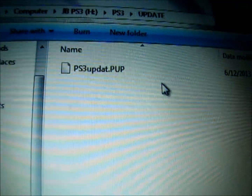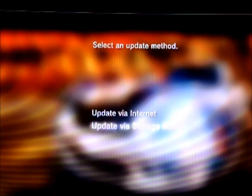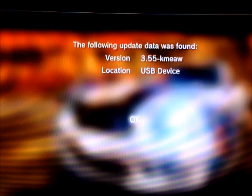Now I'm going to switch to my PS3. Hello YouTube, we're back on the PS3. So you just put in your USB drive, go to your settings menu, then go to system update. You go to update via storage media and click it. It'll scan, and then it'll come up with the 3.55 combo jailbreak.